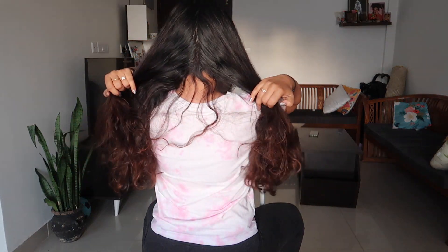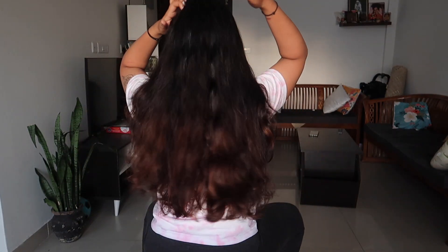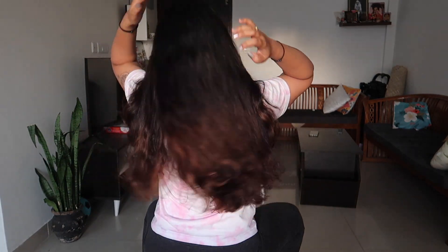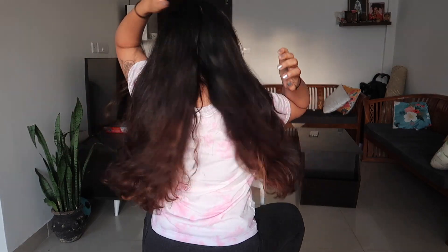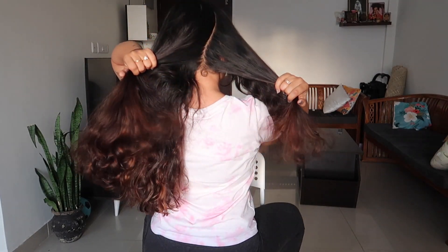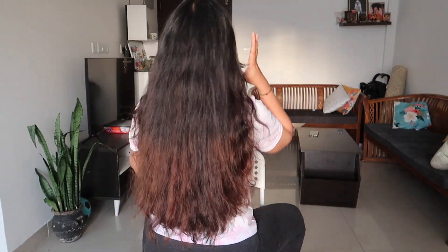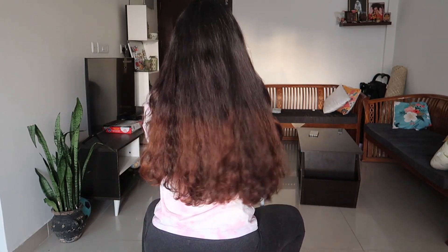Now I'm going to finish my hair. I've been doing hair videos and hair extensions. The products are linked in the description box. Please like and subscribe to the channel for more useful videos. See you in my next video. Bye bye!